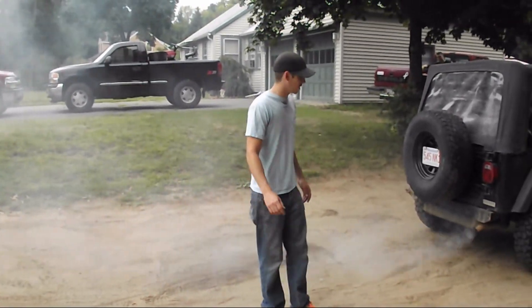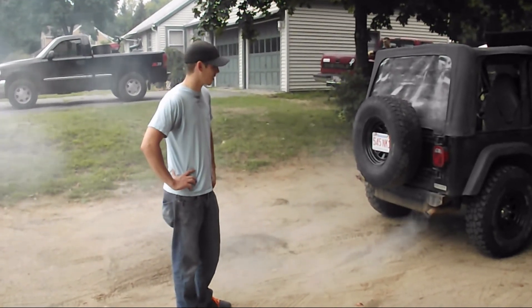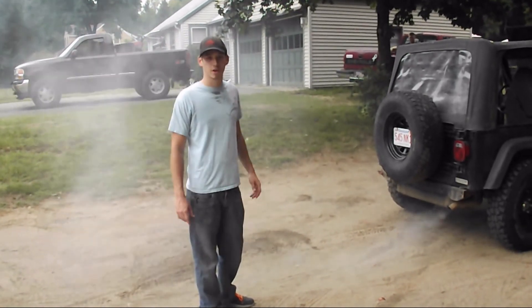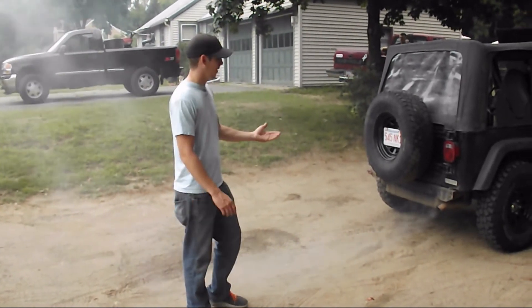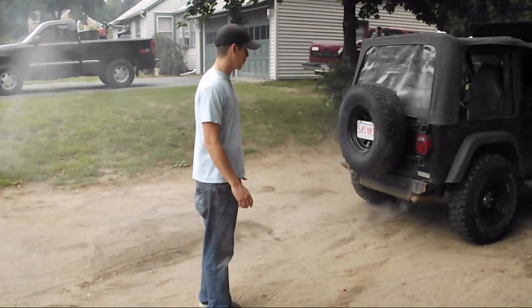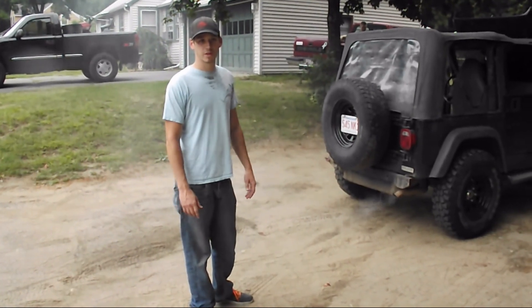I've got a little bit of an exhaust leak, otherwise it would be coming out a little bit darker. But basically we're going to let it sit here until it finishes smoking, which means all the carbon and everything from the inside of the intake will be burnt off. That's the whole point of it. If you did it right, it is supposed to smoke exactly like this. If it's not smoking this much, then obviously the intake is a little cleaner than you thought.